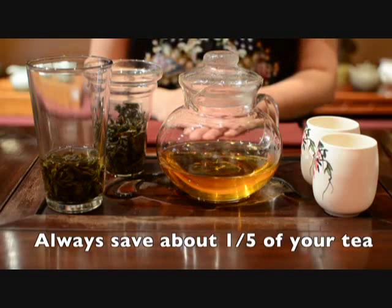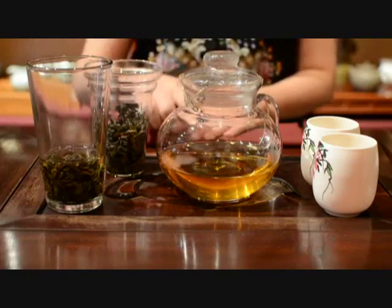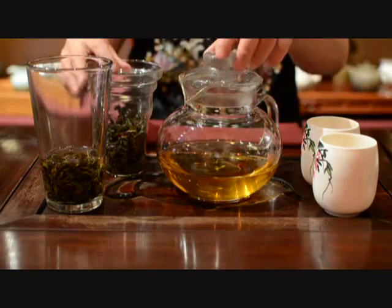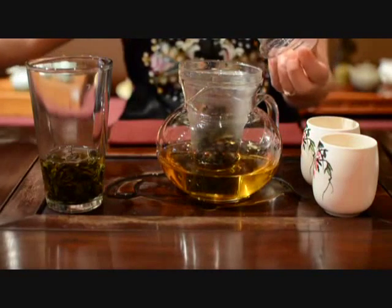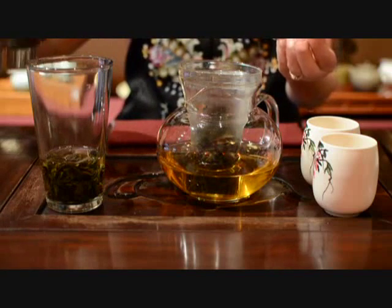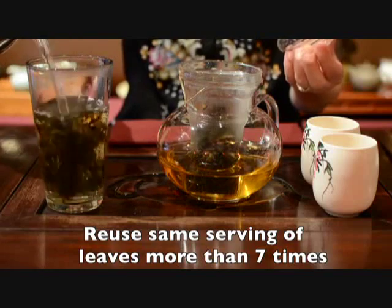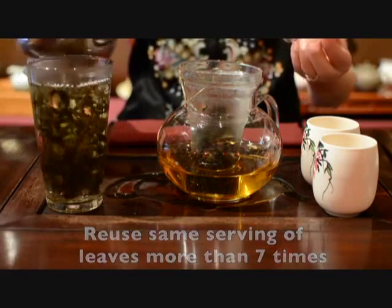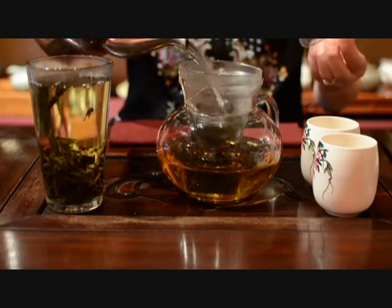After you drink your tea, you always need to leave about one-fifth of your tea in your cup or pot before you make each infusion. This will give all of your infusions better flavor. You can reuse the same serving of leaves at least seven times with Zheng Yan Da Hong Pao Mountain Center Big Red Robe Rock Oolong Tea.